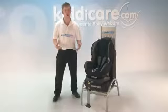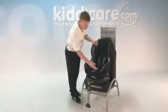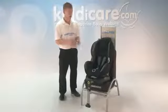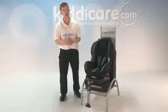Introducing the Maxi-Cosi Priorifix car seat, suitable from 9kg to 18kg or approximately 9 months to 4 years. The seat covers are fully removable and washable at 30 degrees. It's also packed with features like the 5-point integral harness, easily adjusting with your child as they grow too.